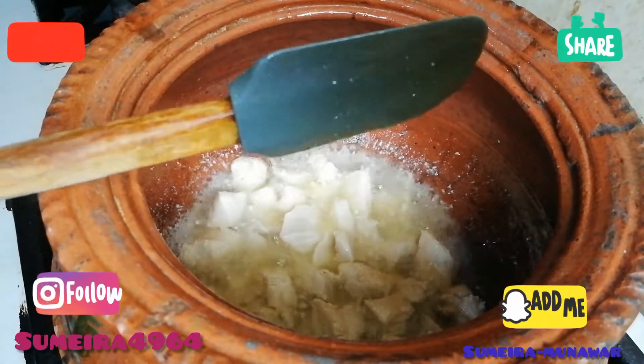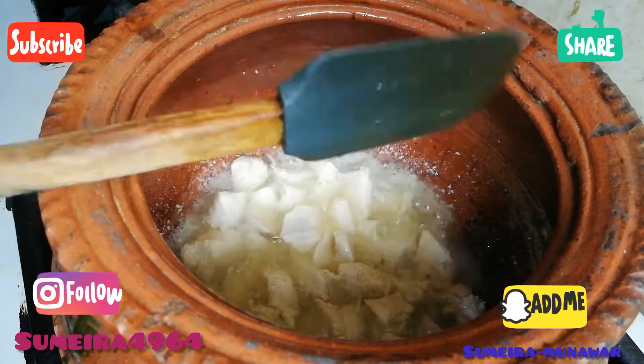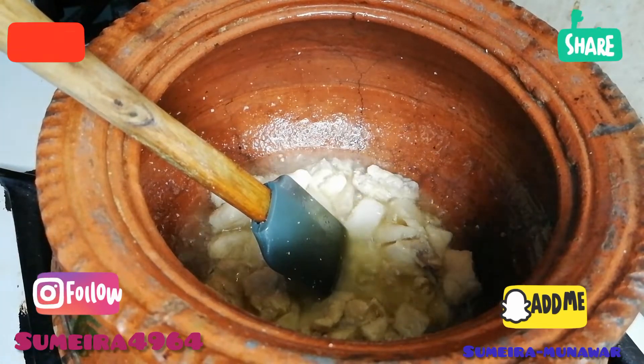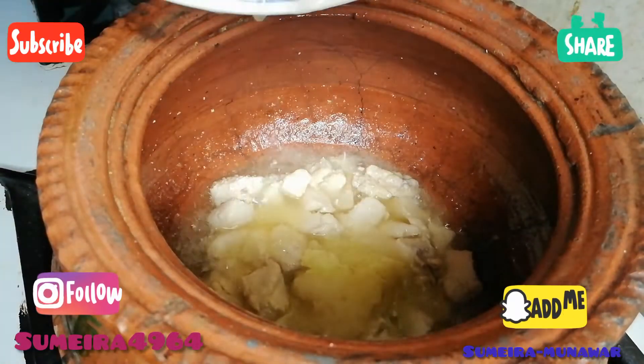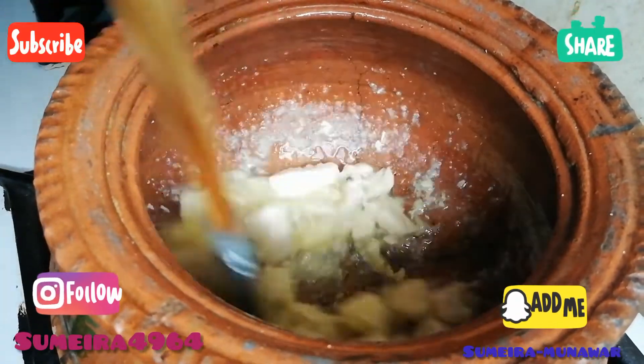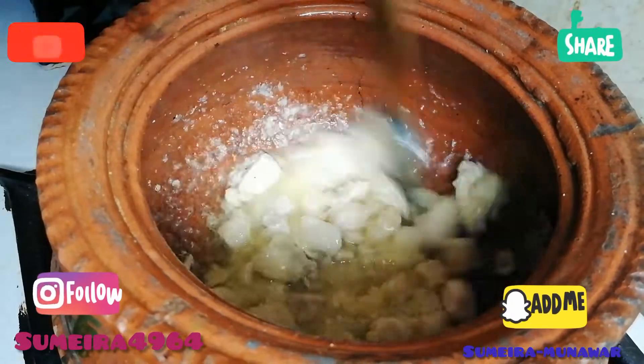You can see how budget-friendly this is. Many ingredients used are from your routine groceries, which are easily available. If you have boneless chicken, the cost will be minimal.